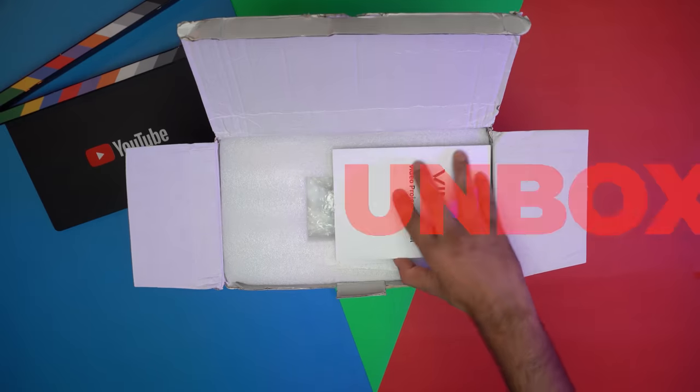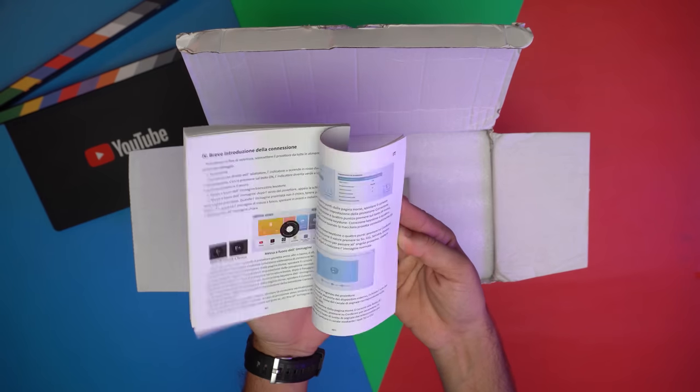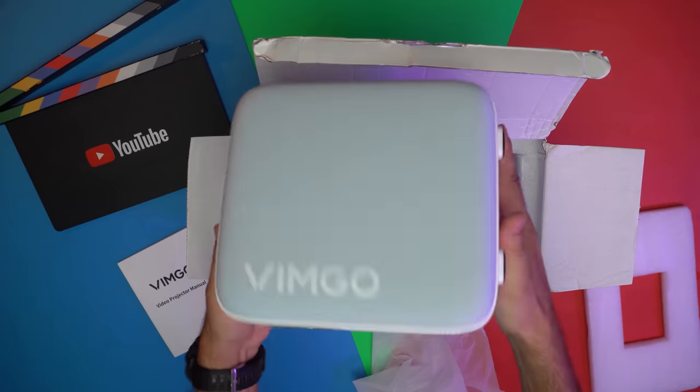Now let's quickly unbox it to check the package content. We have a user manual, remote control, power adapter, and the projector itself.